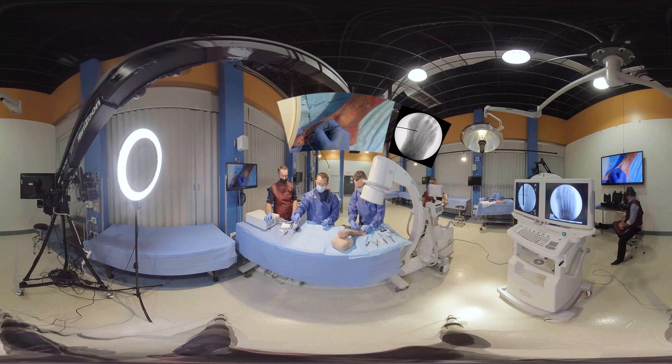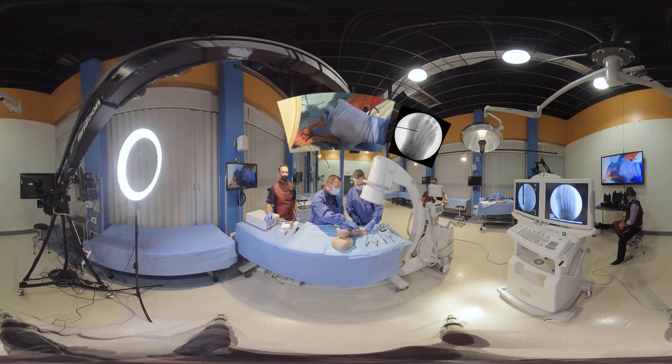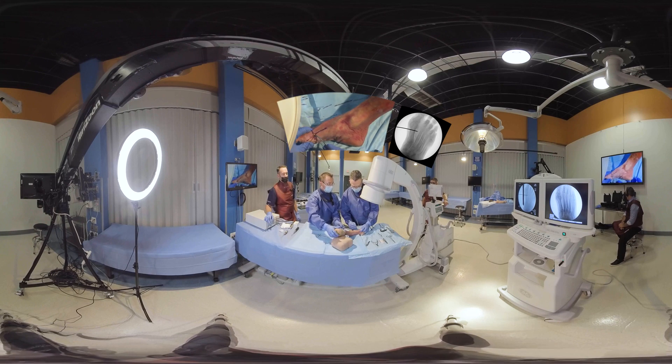This is half above the wire, half below the wire. I'm making it a little bit larger for demonstration purposes. But as you get more accomplished, wouldn't you agree, Dr. Campbell, you can make this smaller and smaller?